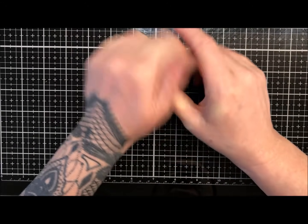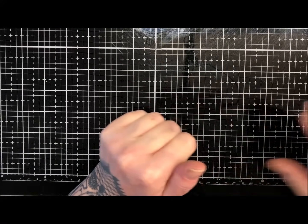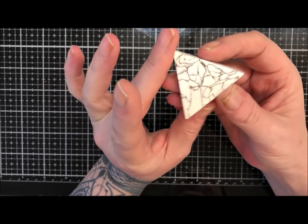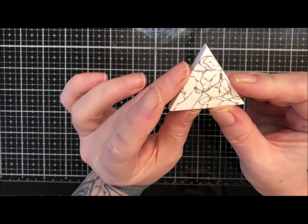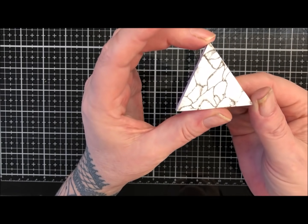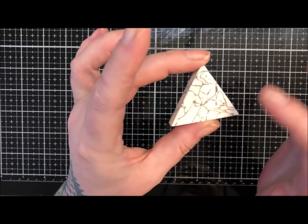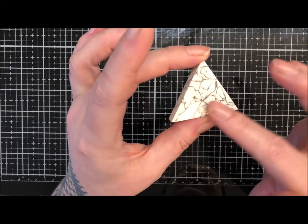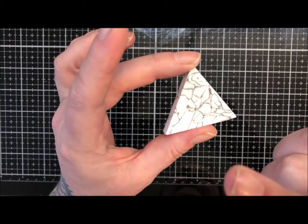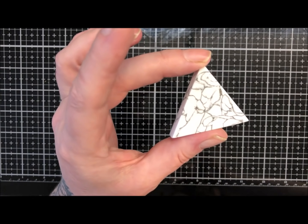Good morning everybody - well, it's morning here. In the last video I made some faux howlite. I'm very happy because it does look like faux howlite, but it's not what I wanted. What I wanted was the silver pattern to work in it. I inserted at the beginning a picture of some beads that was giving me the inspiration to try and make it.